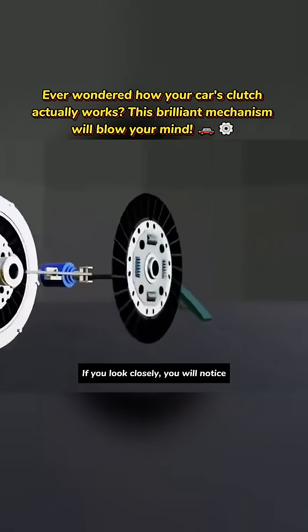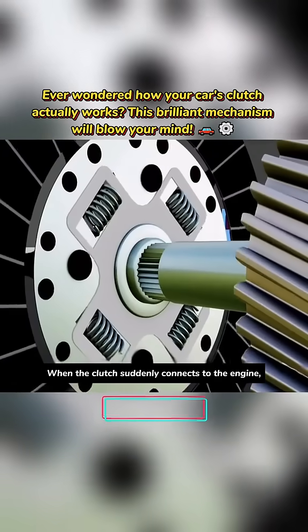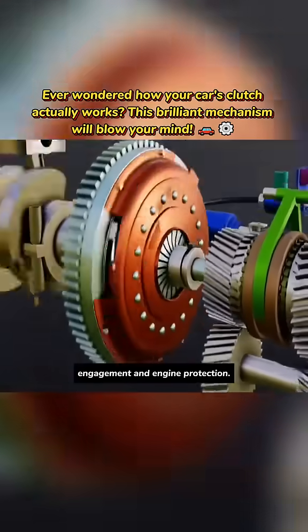If you look closely, you will notice the clutch disc actually has four springs. When the clutch suddenly connects to the engine, these springs provide cushioning for smooth power engagement and engine protection.